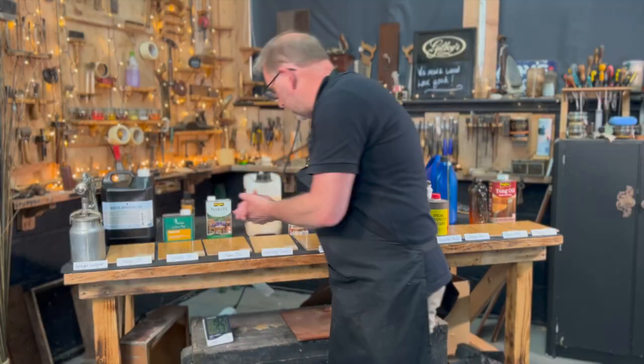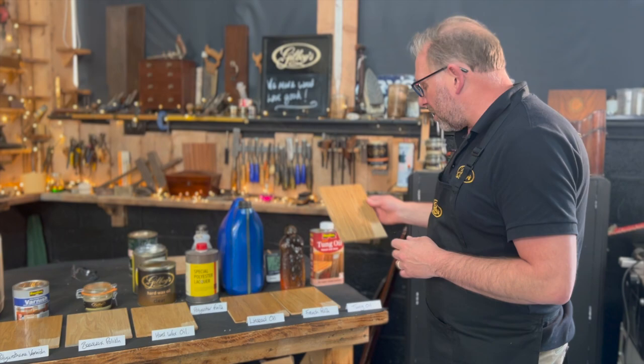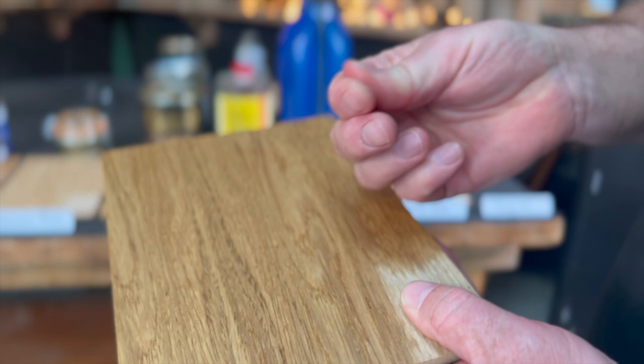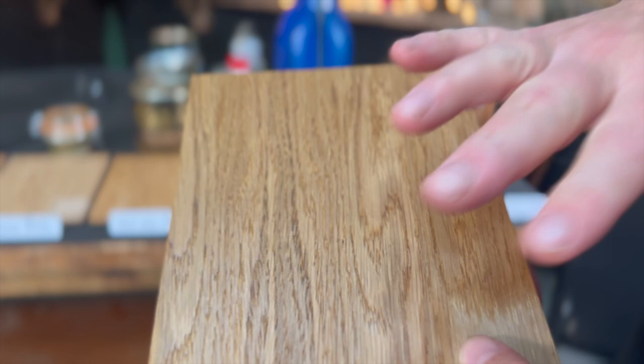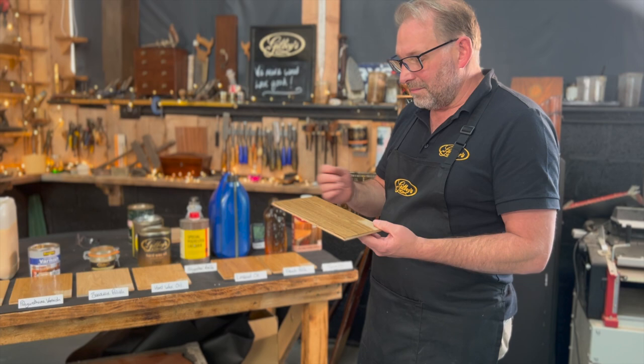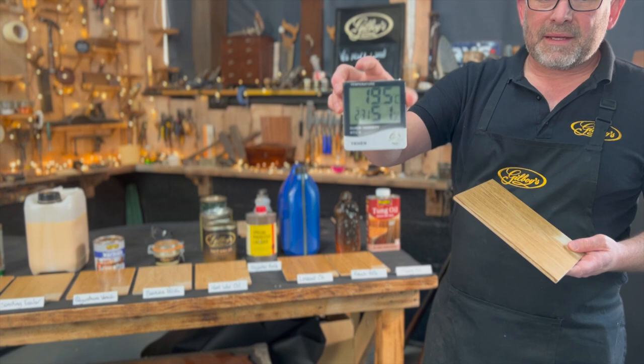Right, this is day two — nearly 24 hours later. Let's have a look at our samples. Tung oil — you can see how it's absorbed into the wood, gone slightly darker in appearance. In the grain it's still wet. It hasn't dried even after me wiping off the excess. So I can't do anything with that; it has to wait possibly the next day or even days later before you can put another coat on.